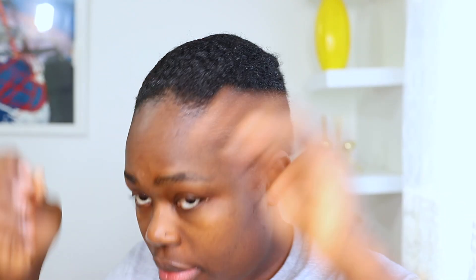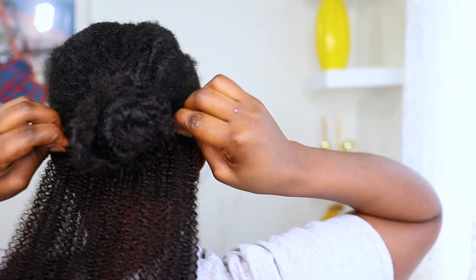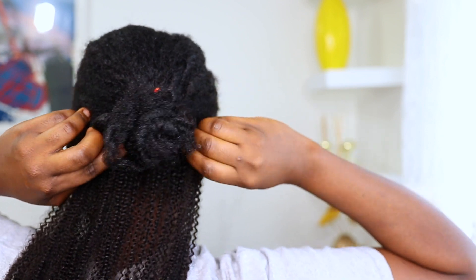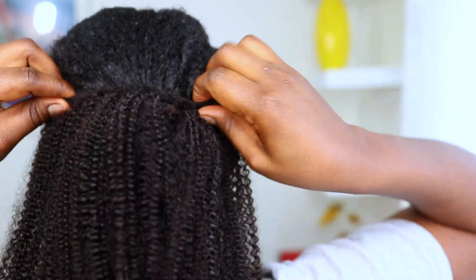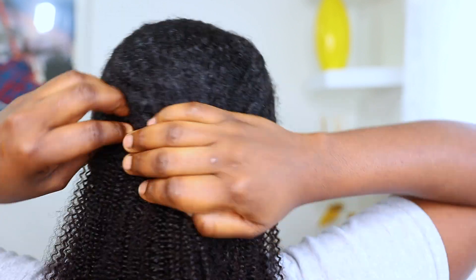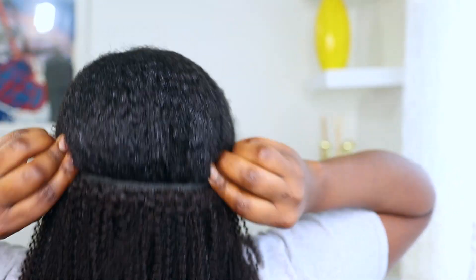Now it's time to install the hair extension. I'll make sure that the hair extension I use is the same length as the back of my hair, and I'll be keeping the longer extension at the front. You want to make sure that after you put in the clipping, you go ahead and clip it down to close it so it will be secure on your hair. This thing is really secured.